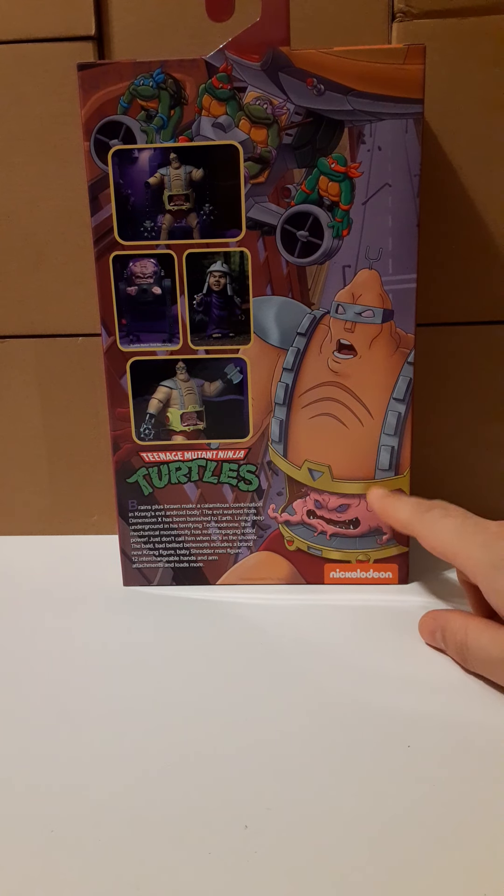We have Krang and his Android body with some spike balls, which are awesome, and there are chains — actual working chains that go into his wrist. You can move his hands and have them swing, which is really cool. Very rarely do you get chains on your figures. Here we have Krang itself in a little drone body, which is separate but you can put the figure into it. We have a baby Shredder — very cool. And the Android body also comes with hands, an axe, and a saw. This thing is loaded with accessories.